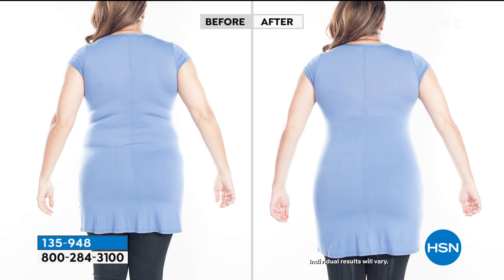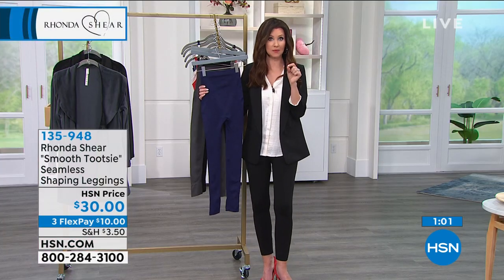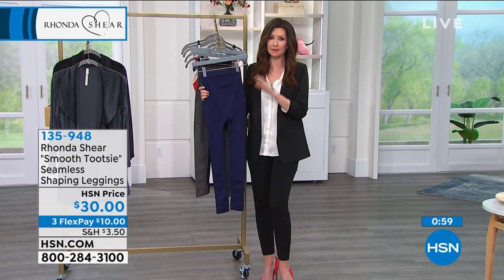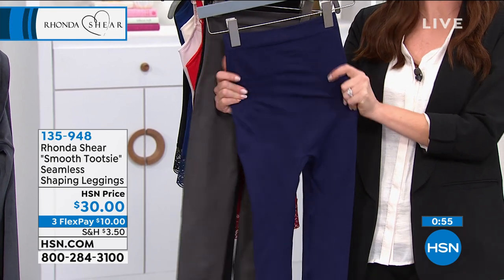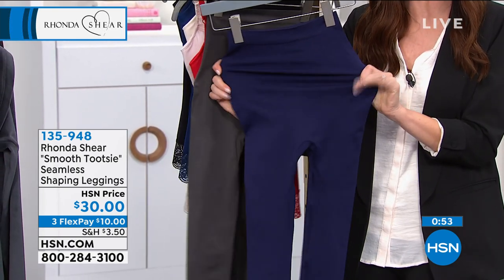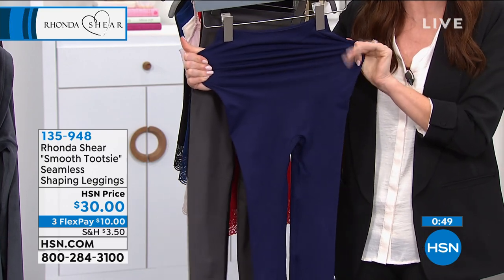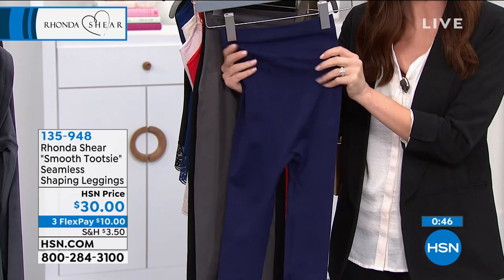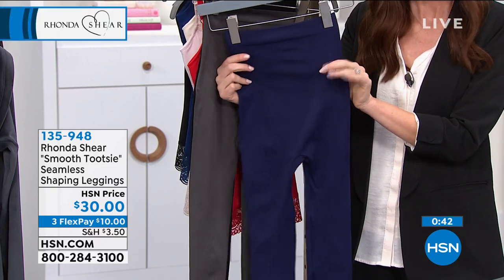Forget paying $100-plus for ones that shrink, pill, go see-through, change colors, or have zippers. This is slipping literally into smooth instant gratification, and they're comfortable too. Anytime I see something that says 'shapewear' I think 'maybe for special occasions,' but these are comfortable enough to wear on a daily basis. They're going to not just stretch — they're going to recover. They're soft and they'll last.